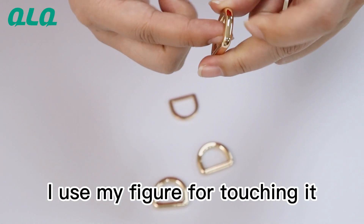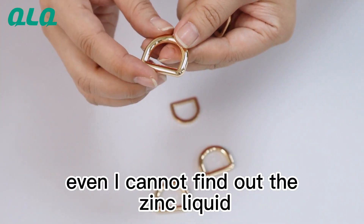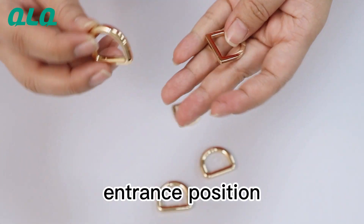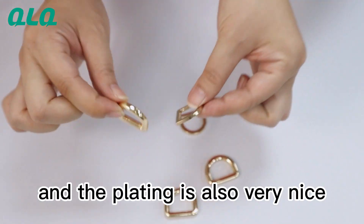I use my finger for touching it — it's very smooth. I cannot find any zinc liquid transposition. So you see, very beautiful, and the plating also is very nice.